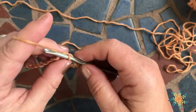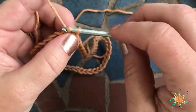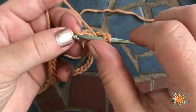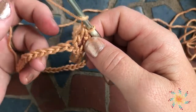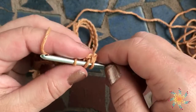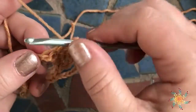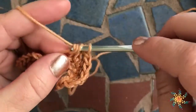For round one, chain three, then double crochet the entire round starting in the first stitch right after the base chain. Double crochet is where you yarn over once, insert your hook, yarn over and pull up a loop, then yarn over and pull through two loops until you only have one loop left.